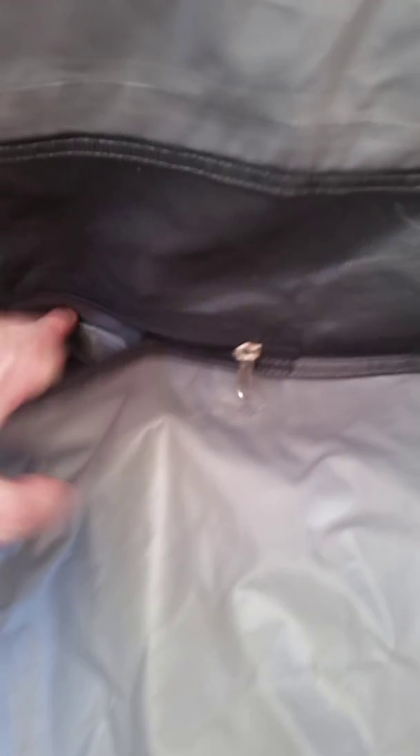It's also got vents sewn into it here. You can unzip — it's got a little velcro piece — and prop it open. It's got a little stick that holds it in place; I don't ever use it. And in the corner you can see it has an extension cord connection, and that's on both corners.